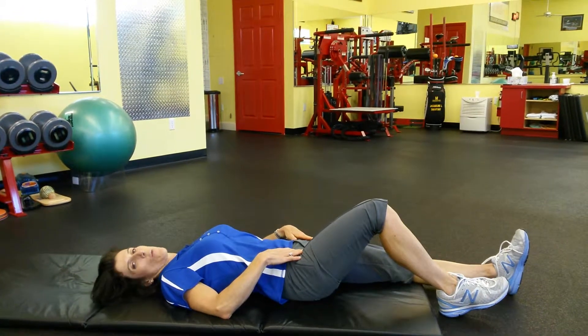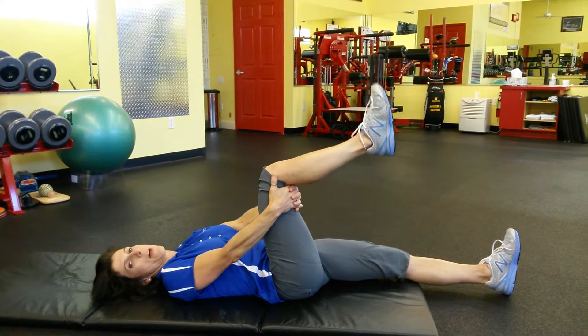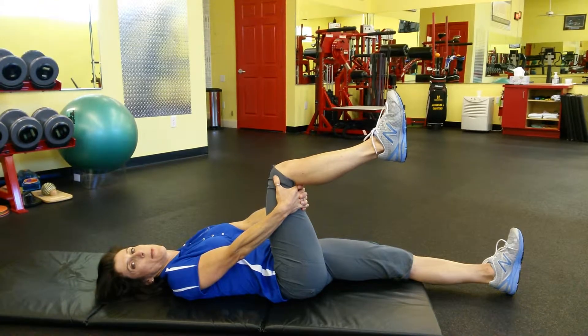Go ahead and lie face up, straightening out one leg. You're going to bend the knee and hook your hands behind that knee. When the ankle joint is tight, the knee tends to do too much movement, so you want to keep that still.